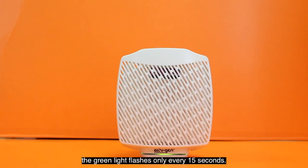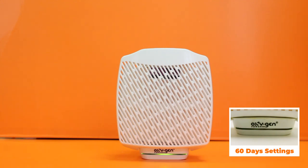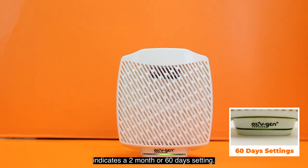After two minutes, the green light flashes only every 15 seconds. One green light flashing every 15 seconds indicates a one-month or 30-day setting. Two green lights flashing every 15 seconds indicates a two-month or 60-day setting. Three green lights flashing every 15 seconds indicates a three-month or 90-day setting.